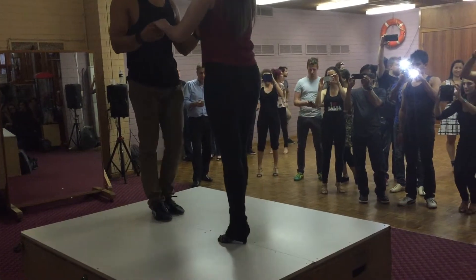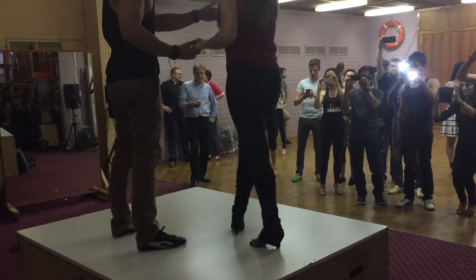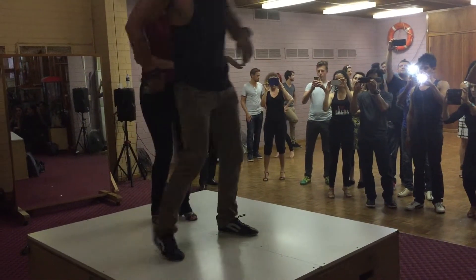I'll show you from the other side. Six, seven. One, two, three. Momentum. Five, six, seven.